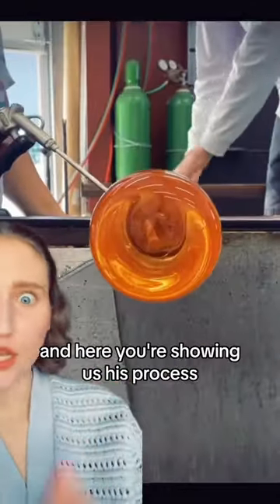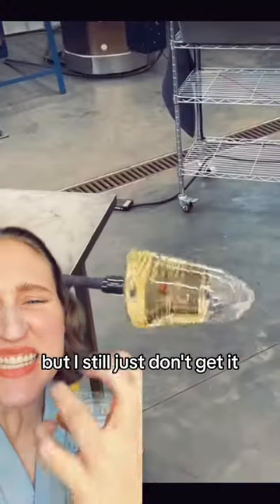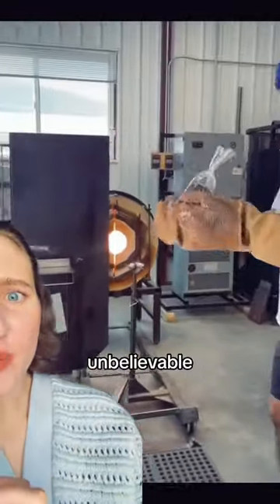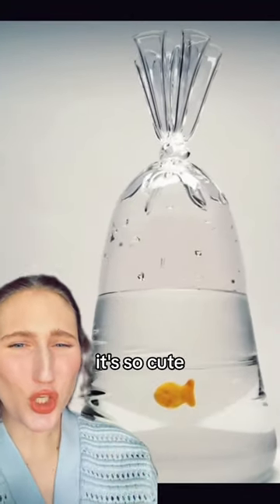This is Dylan Martinez, and here you're showing us his process. With my own two eyes I'm fully seeing it come together, but I still just don't get it. How does it look like a bag? How do you get that little end? Unbelievable. And this one has a little goldfish. Genuinely so impressed — it's so cute.